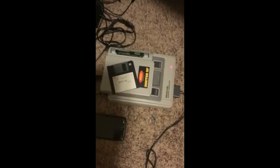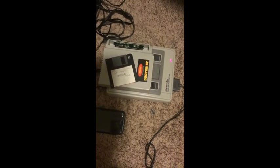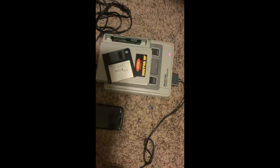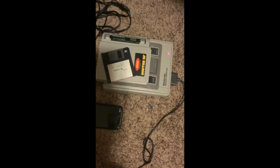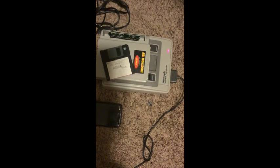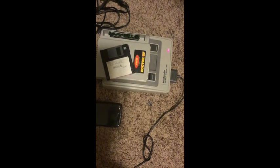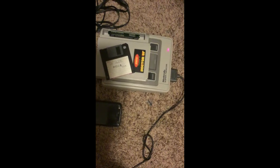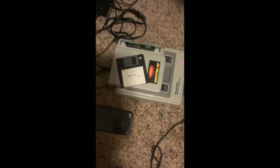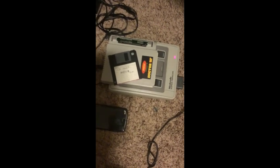I'll explore that more in other videos. I'm just glad to know this thing works. I also want to know if I can get a different type of attachment on the bottom to convert from Super Famicom to the North American cartridge format. I'm really curious about what's available there, because as of right now this Game Doctor only works on this Japanese Super Famicom.